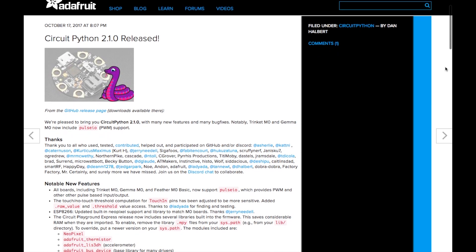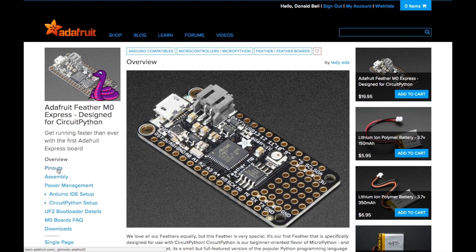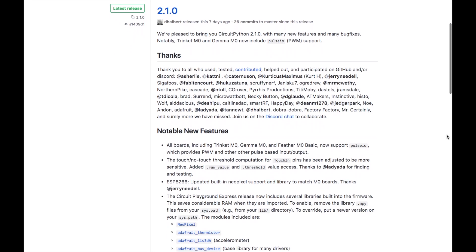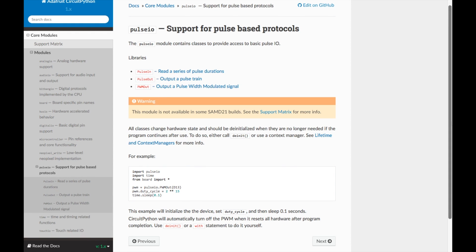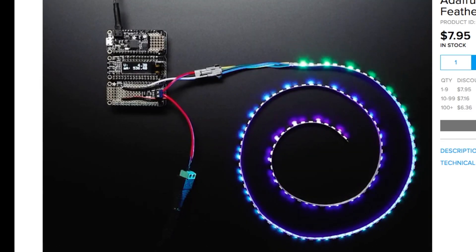Adafruit's CircuitPython has been updated to version 2.1. If you're unfamiliar, this is a bare-bones version of the Python programming language that's compatible with a growing range of project boards made by Adafruit. The update can be downloaded from GitHub. There are a number of bug fixes and updates, including a new PulseIO protocol that allows you to send or receive pulse width modulation signals over a digital pin. The big upshot of that is the ability to work with servos, but also helps with some LEDs and for buzzing piezo speakers and other stuff.